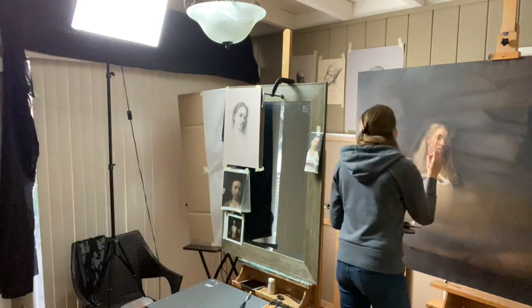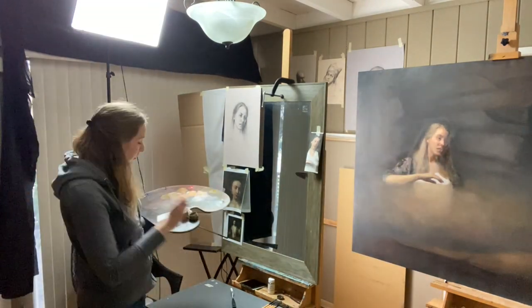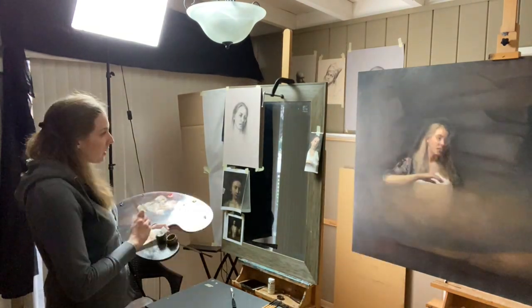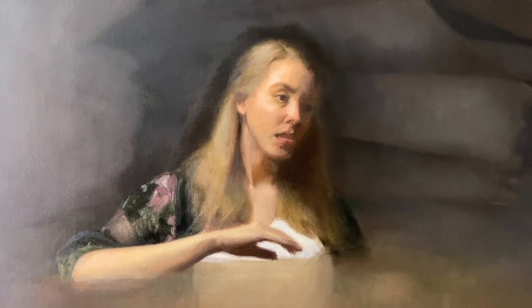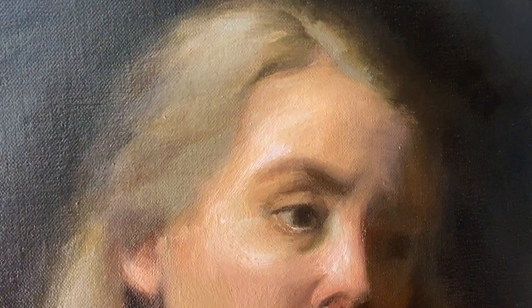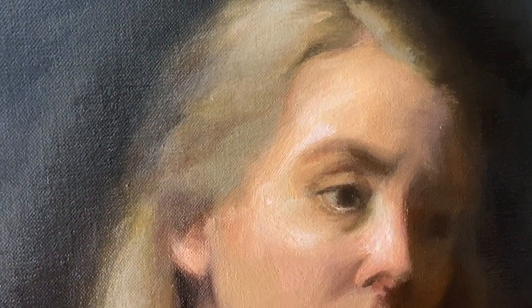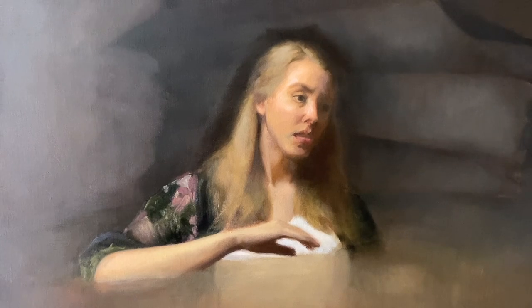Monday — working from lights to darks. I start in the highlight on the forehead. There is one right above the eyebrow and then one a bit above that on my forehead, but I'm really treating it like one large bright spot right now, not dividing it into the two separate ones. I want to make sure that the planes on my face make more sense color-wise and brightness-wise before I drop in that super bright highlight.